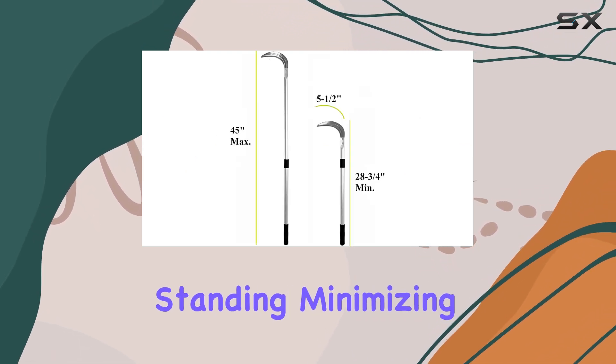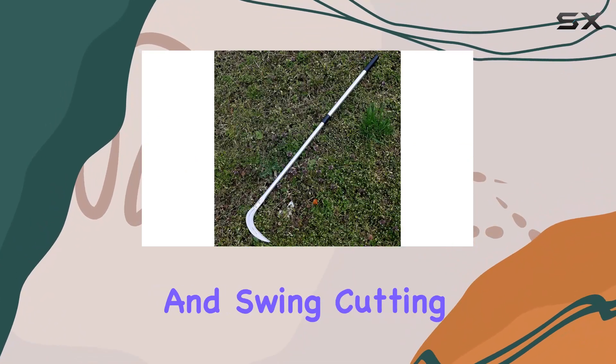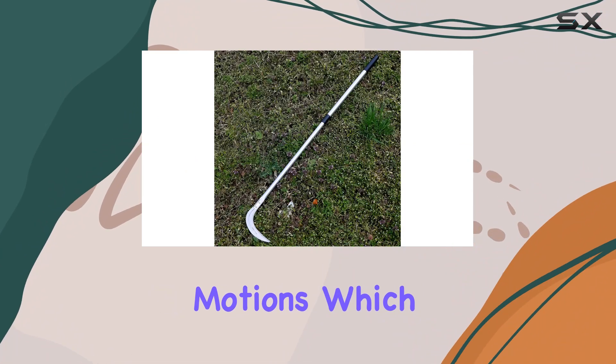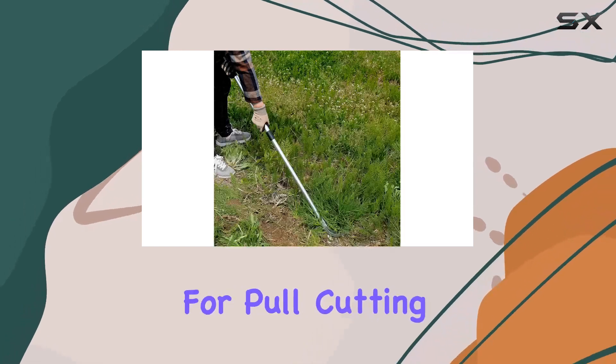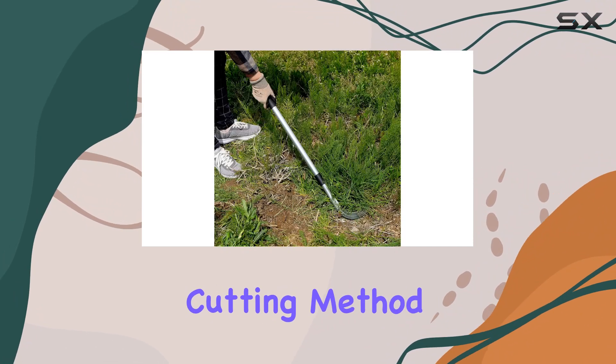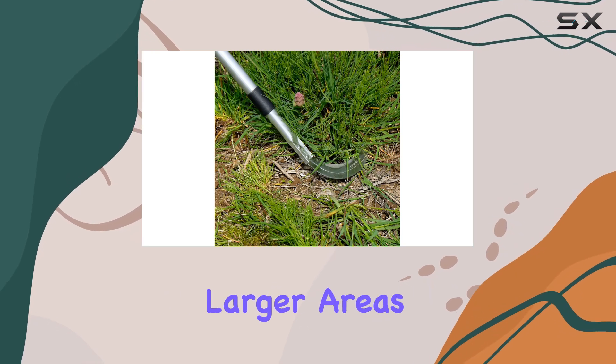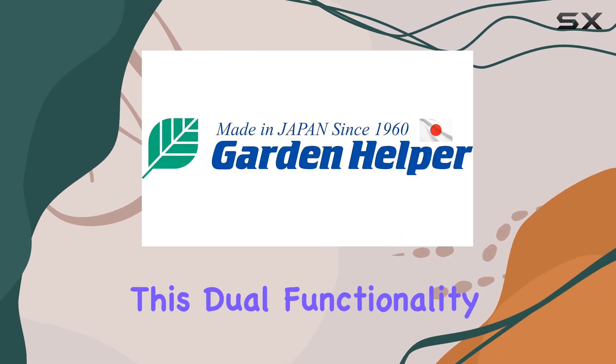Whether you're tackling a small garden or a larger plot, this sickle ensures you can work while standing, minimizing strain on your back and knees. The design supports both pull cutting and swing cutting motions, which enhances its versatility. For pull cutting, simply draw back the blade after positioning it against the grass.